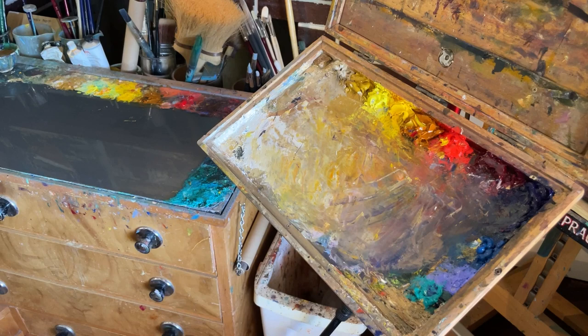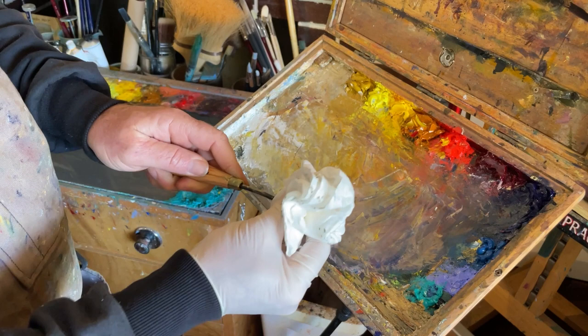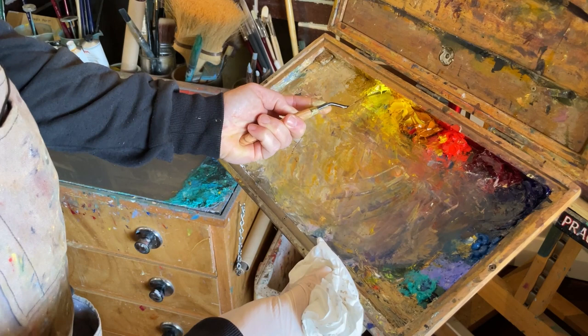When it comes to cleaning up the palette, I'll start by taking the individual colors off one by one and place each on a separate palette — this way none of the paint goes to waste. Make sure you clean your palette knife between each color so that you're not contaminating each color as you go along.